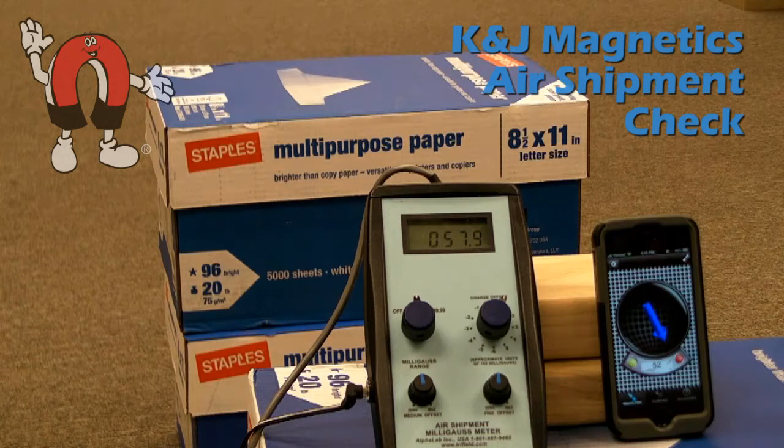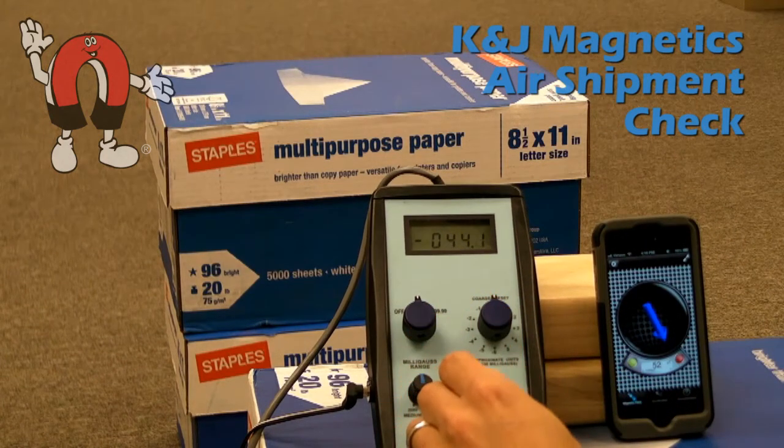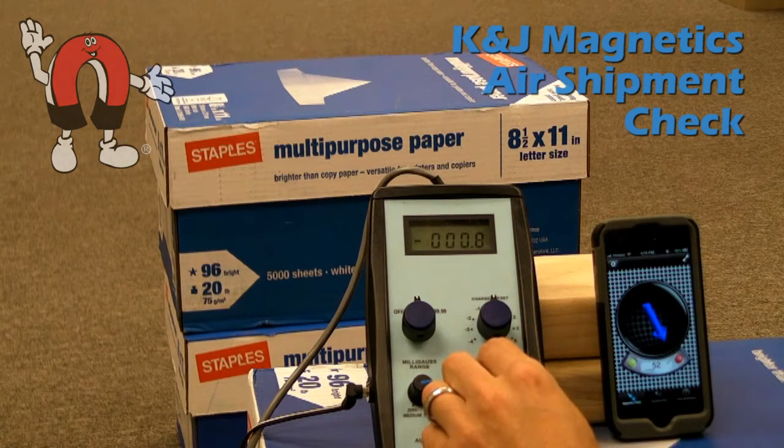The rule says that for a package shipped by air that has magnets in it, it must have a magnetic field of less than 2 milligauss at a distance of 7 feet away, otherwise it has to be labeled as a dangerous good, as a magnetic material.